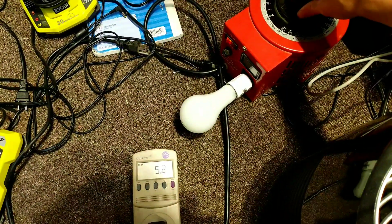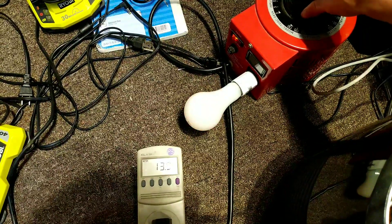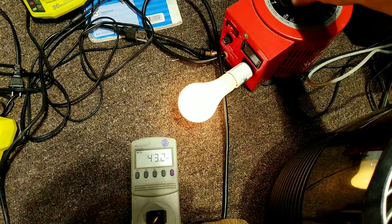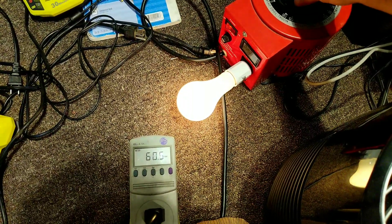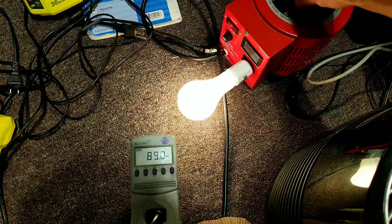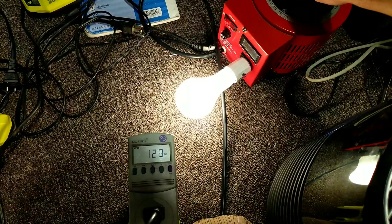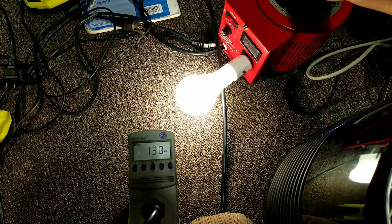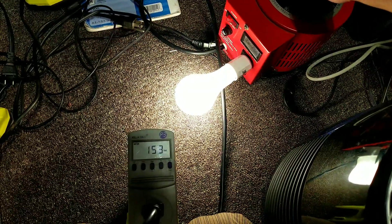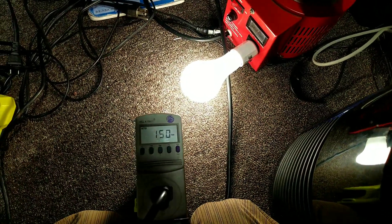Starting to bring it up. 4.5 watts — start ramping. The light is just now starting to glow. 43 watts, 50 watts, 60, 70, 80, 120, 150 — so that's its rated capacity right there. Let me step it back down just a little bit. There we are, right at its rated capacity.